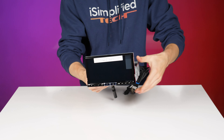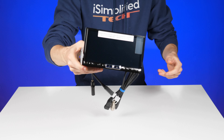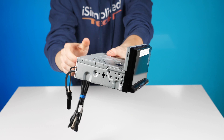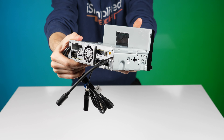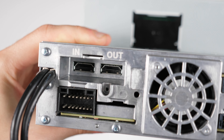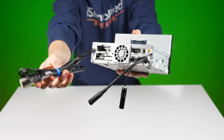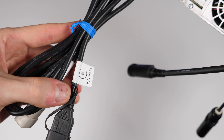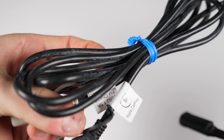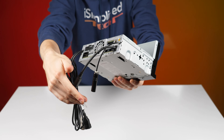So here it is, the ILX507 — 7-inch digital media receiver. It doesn't play CDs or DVDs. It looks like a single-din chassis, but it's actually a double-din. In the back we have the HDMI ports I was talking about — in and out, so input and output. You can output some stuff. There's also a double USB connection; looks like one is for Apple CarPlay and one is just for charging at 2.1 amps.